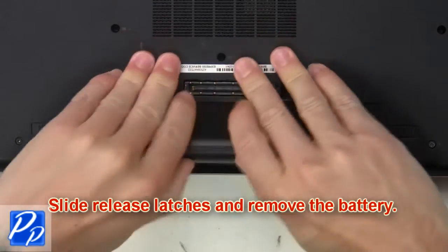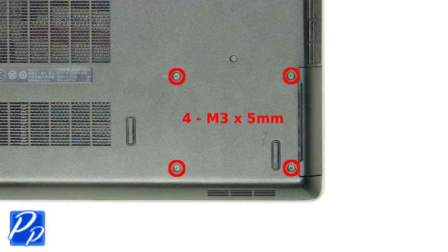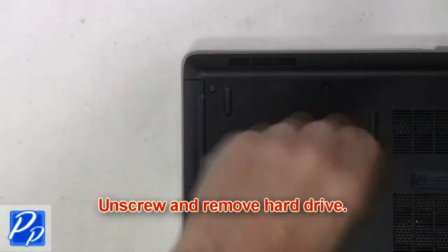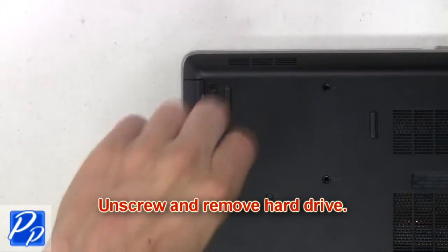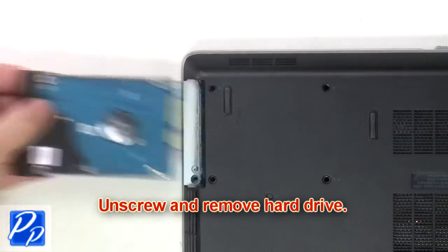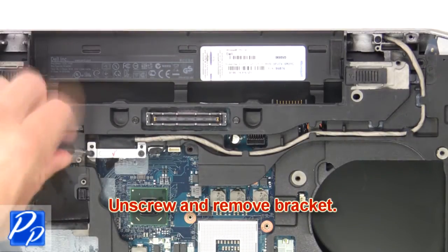Slide the release latches and remove the battery. Now unscrew and remove the hard drive. Next, unscrew and remove the bracket.